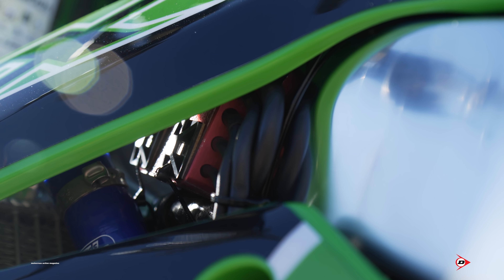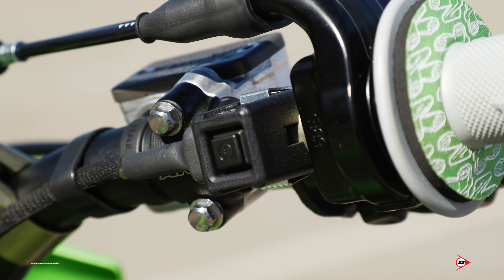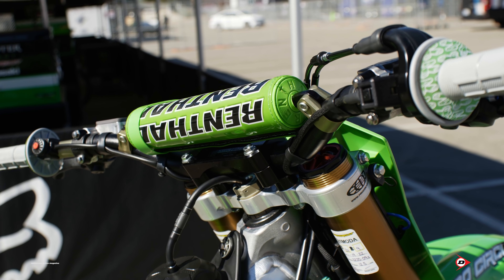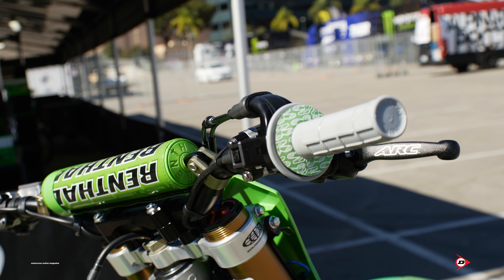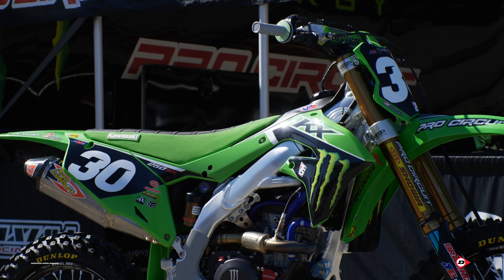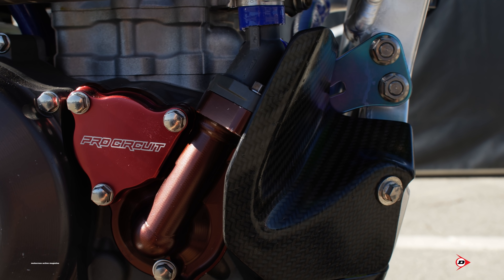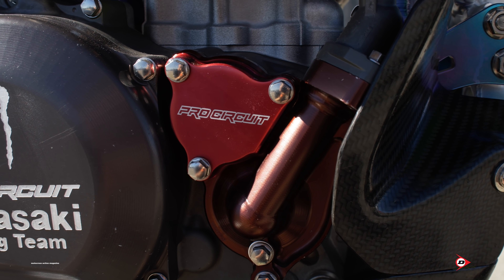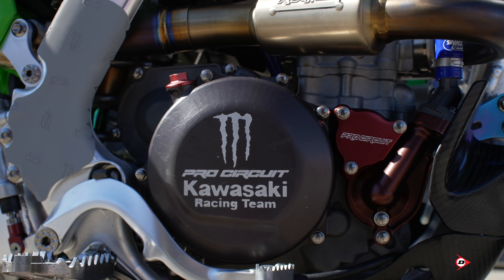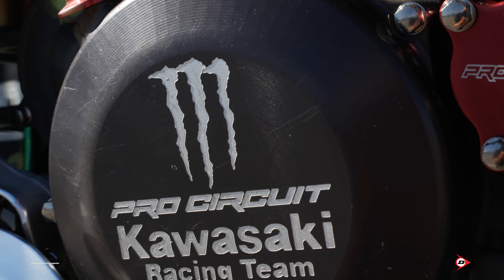We make our own start buttons with a taller start housing to keep it from getting hit by the rider's leg. At San Diego this year when Joe crashed in the first turn his start button broke, so we had to use the secondary — it's just a preventative thing. We put an abrasion guard on that to keep it lasting longer and looking cleaner. We have our Pro Circuit water pump and impeller on there, which improves flow and horsepower, with our Pro Circuit clutch cover. Hinson supplies us with our clutch basket and all the internals for the clutch.